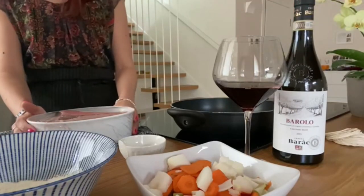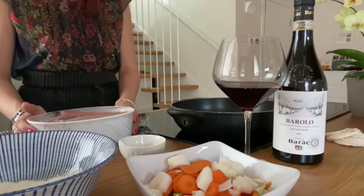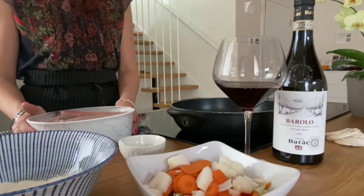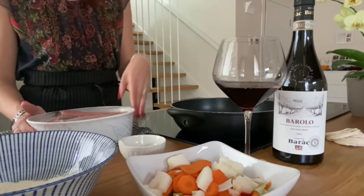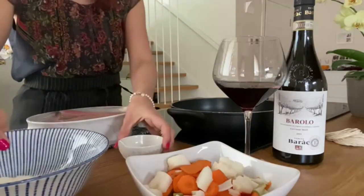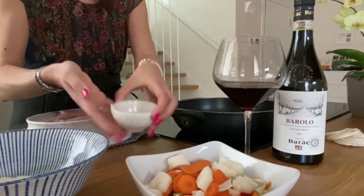What we need are 700 grams of beef meat, 2 carrots, 1 onion, 1 stick of celery, and 3 glasses of Barolo wine, flour as needed and some pepper in grains.